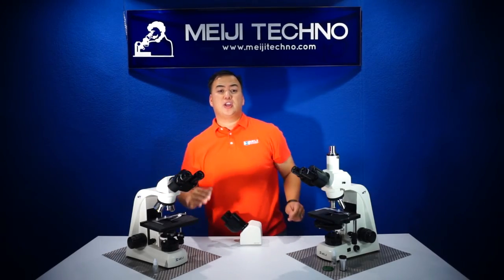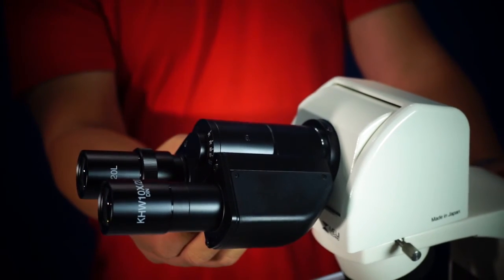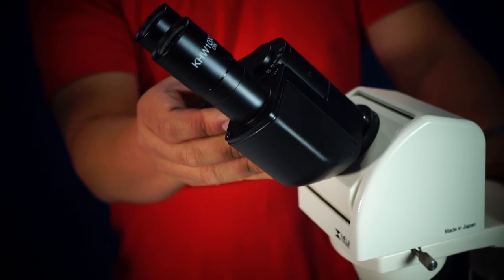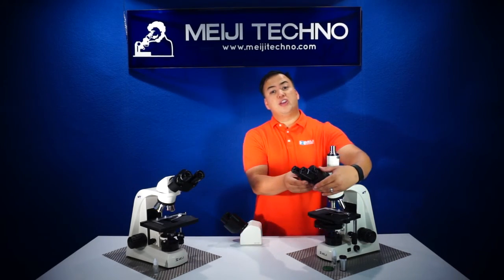Very ergonomic in terms of its angulation. The MT4000 also has an optional ergonomic binocular or an ergonomic trinocular head that can be adjusted from 10 to 50 degrees. All heads have an interpupillary distance from 53 to 75 millimeters.